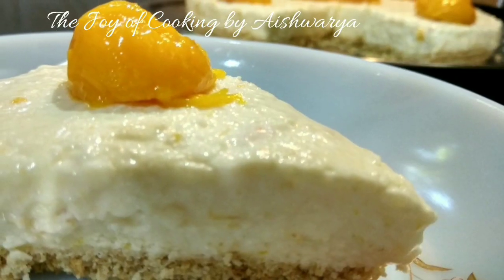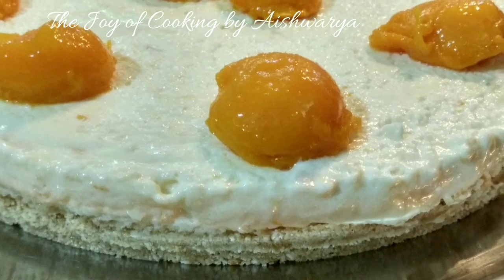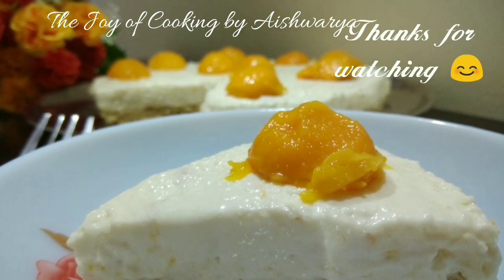Please do like my video, subscribe to my channel The Joy of Cooking, and stay tuned for more exciting videos. I am Aishwarya Sunil Biwalkar, signing off. Take care and I will see you next time. Bye bye!